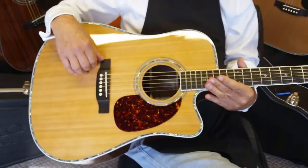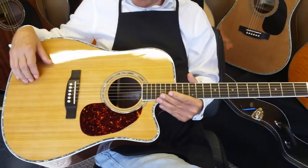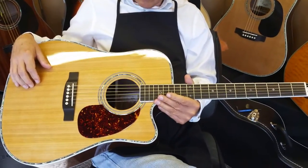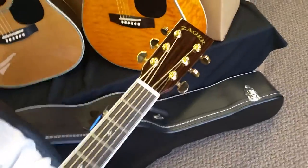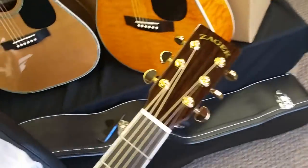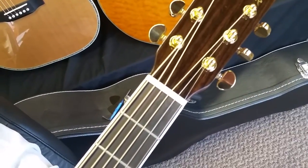This new material called Tusk — feedback from our customers tells us it produces a bigger, longer-lasting sound, and we agree. So we've got the best of both worlds: real bone and Tusk. You would not believe how many guitars out there over the $1,000 mark are still using plastic. We don't do that here.